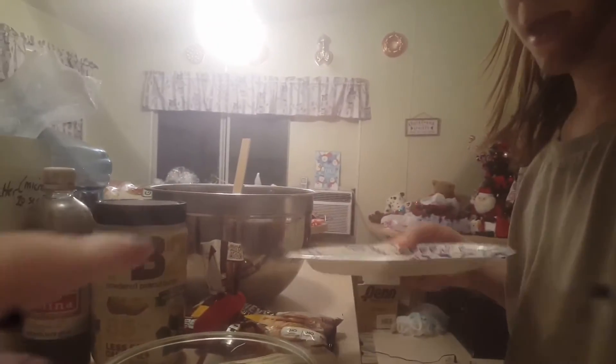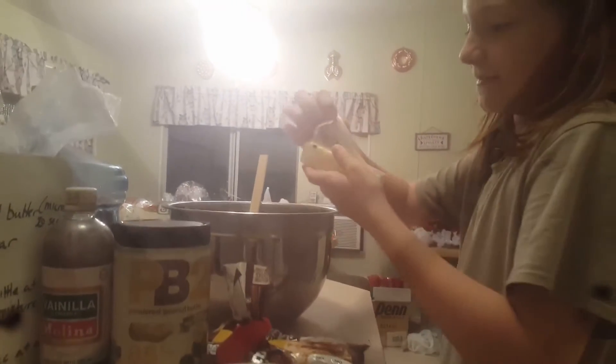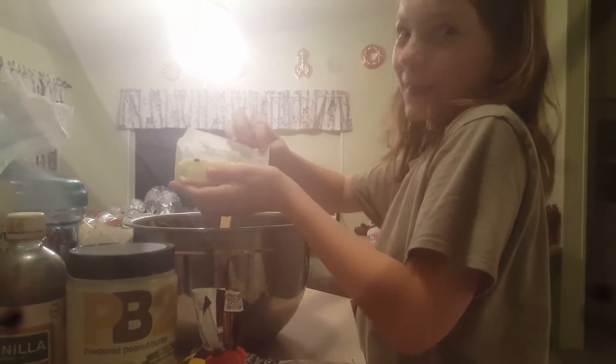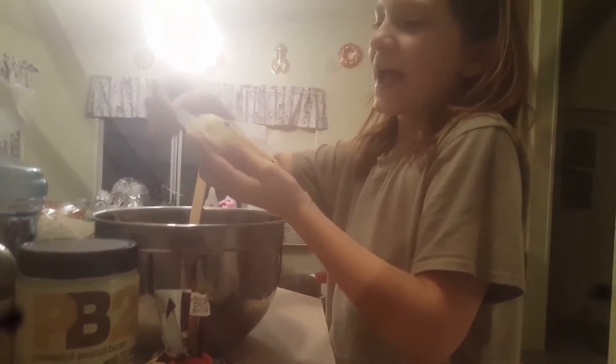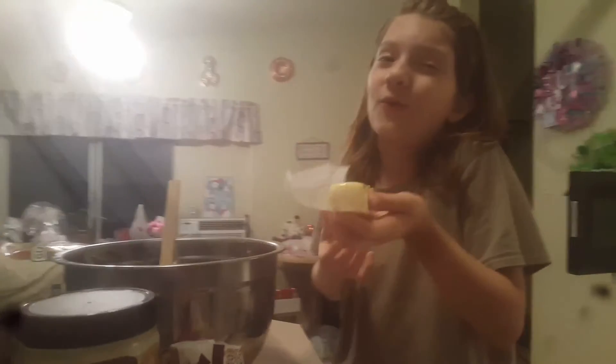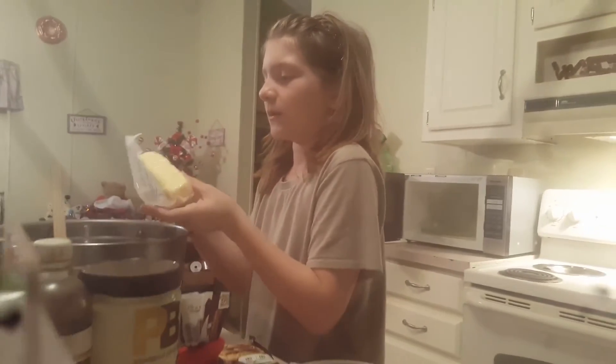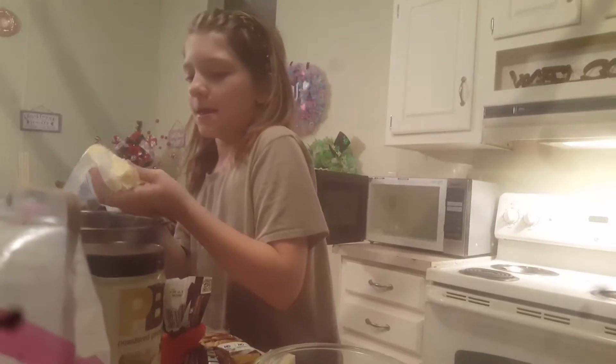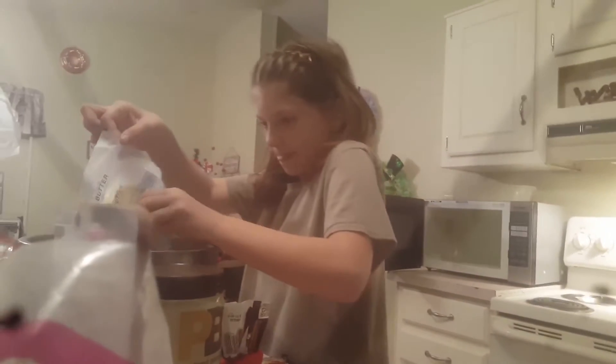Now you can take it out of the wrapper and dump it in the mixing bowl. I really don't want butter on my hands because butter makes you really slippery. Okay, that butter's in.